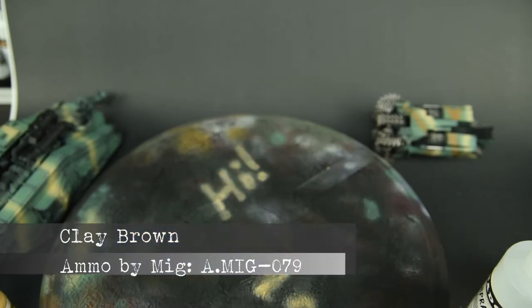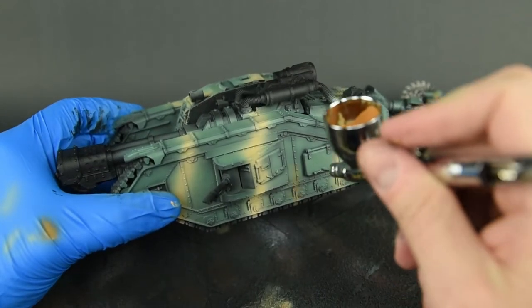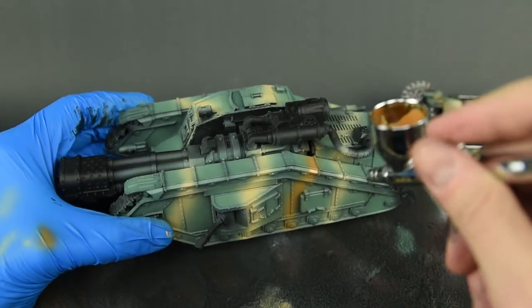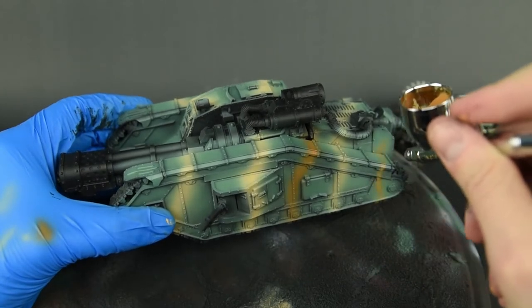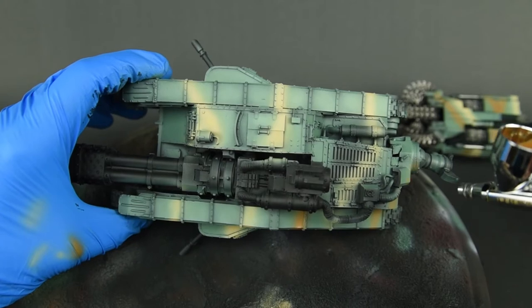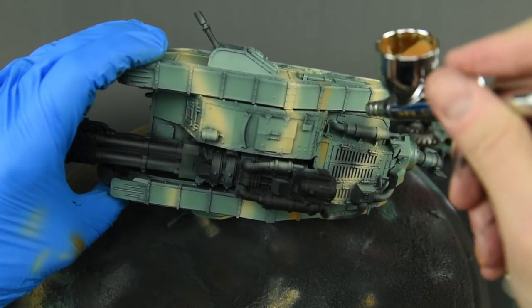Moving on to the second camouflage color, I established some clay brown accents to go along with the lighter ochre I just applied. Again this was loosely applied here and there — it could have been applied by the crew in the field or even out of the factory. I just had some fun and added it where I felt it was necessary.